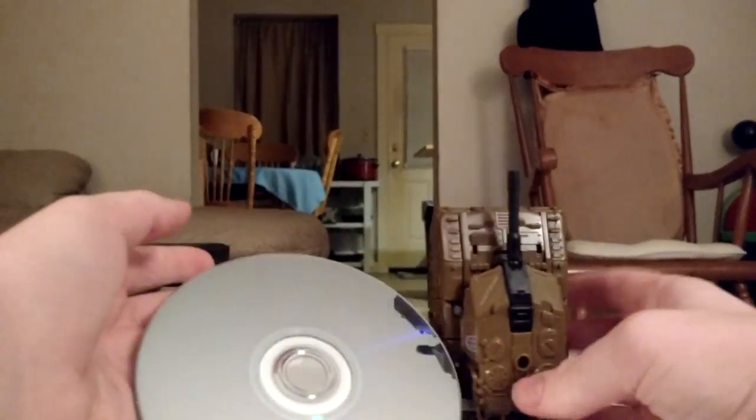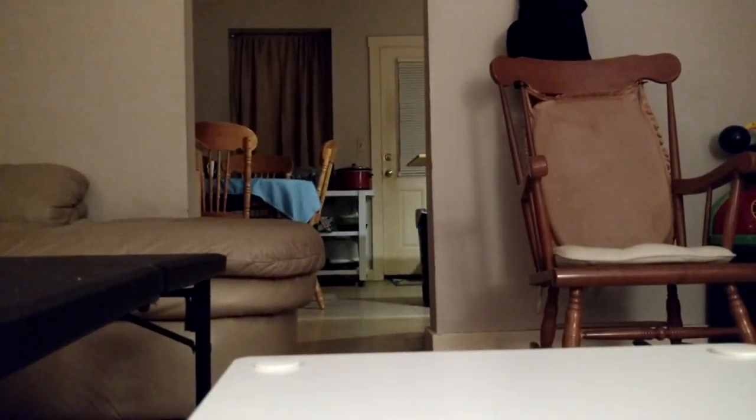There's him in his robot mode. Now, for a size comparison, here's his tank mode. And here is a disc — it's nearly as tall as the disc. So, there you go. Just gonna put that off to the side.